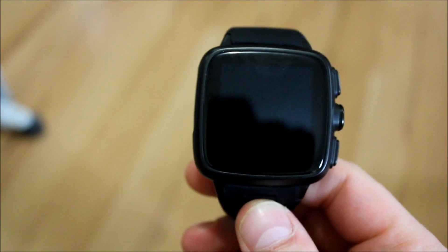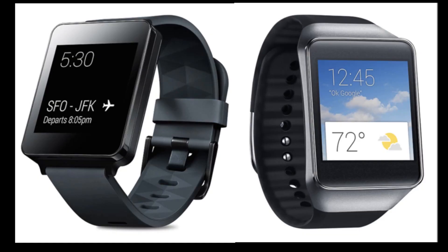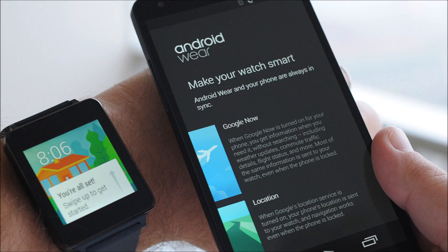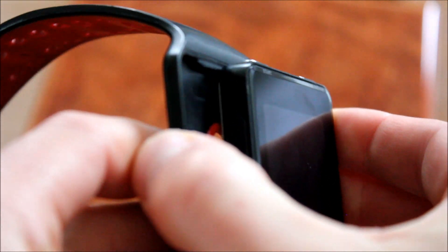It also lacks features like a SIM slot for the full independence some smartwatches are offering today. Compared to Android Wear devices, it is more versatile with the ability to install standard Android apps, but it doesn't compare in terms of a notification hub for your phone. Still, it is a device that some people still seek out, since it is still a pretty cool piece of tech.